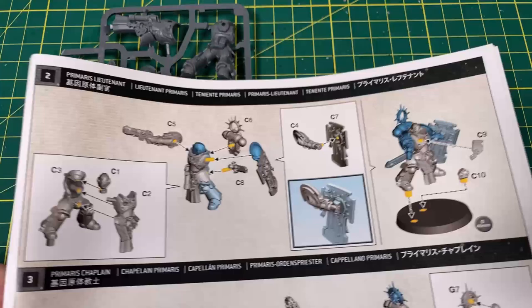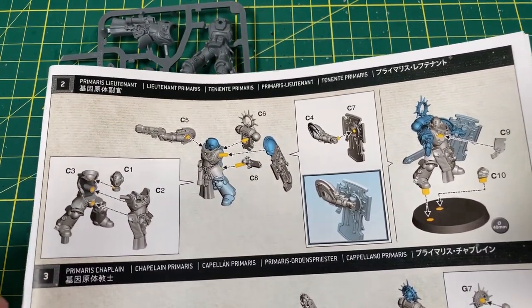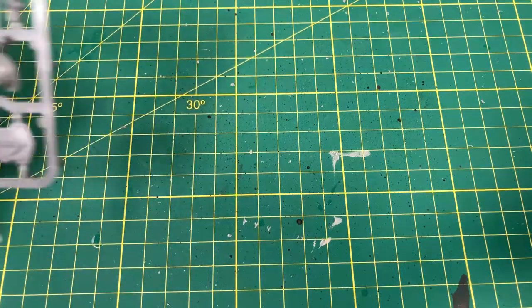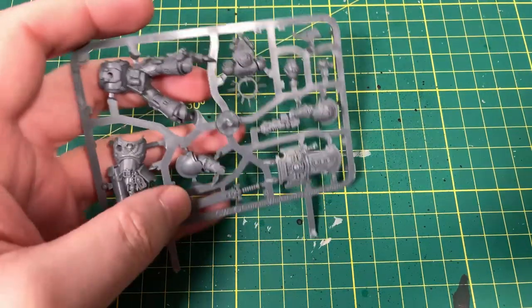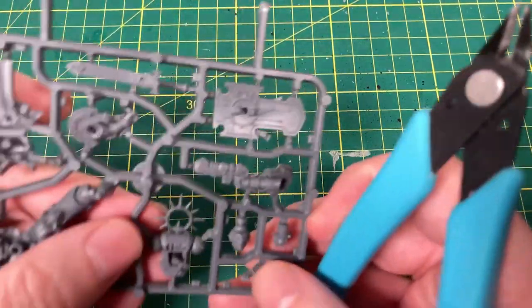So we'll bring the instructions back. First up, let's construct the body. We need C1, C2, C3. And if you are new to this video, this is basically a build-along series, where I build the models in the box and you can build along as well. And if you are enjoying the series, I hope you are.